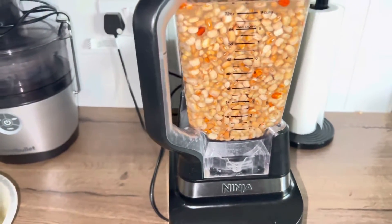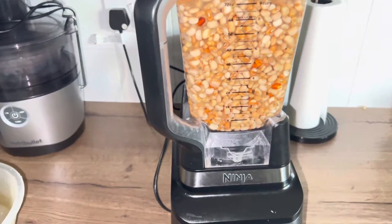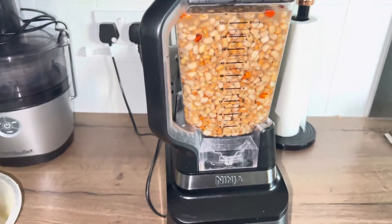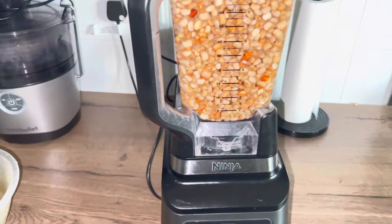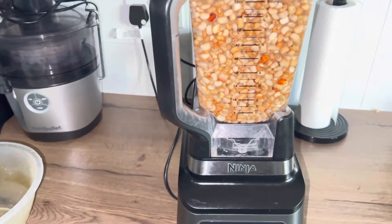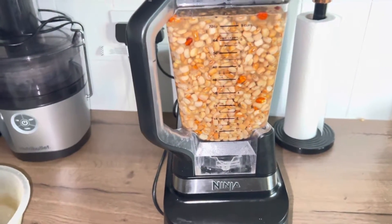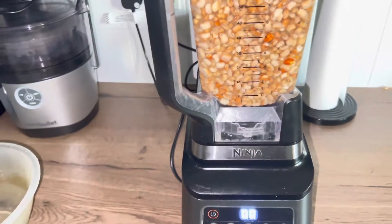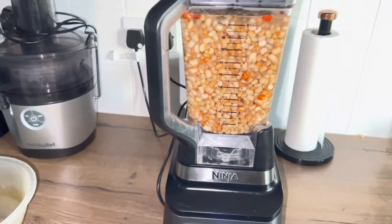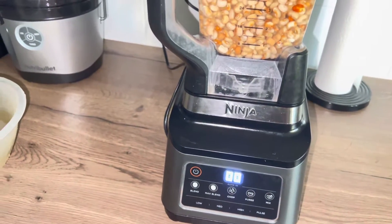Hi guys, welcome back to my channel, it's good to have you once again, thank you so much for joining. This afternoon I want to show you how to peel your beans with a blender — how to take off the skin. This is my blender, and I'm going to be using the pulse. You can see the pulse here, that's where you press.